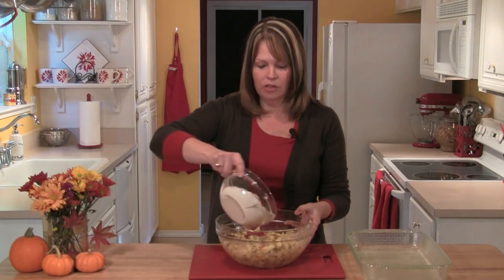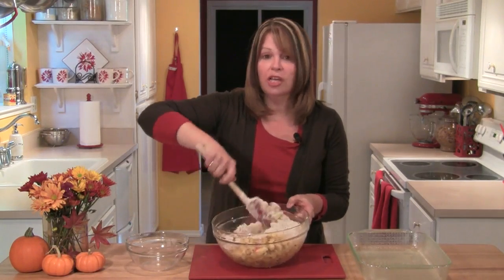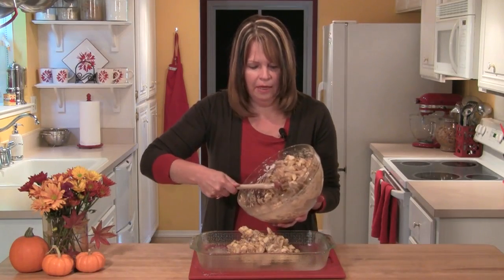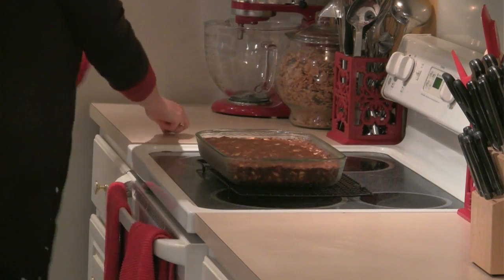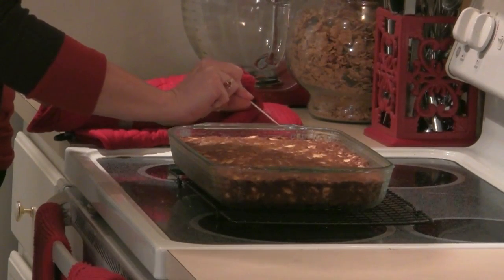It's time to add our dry ingredients into our apples and mix this until it's just combined. I'll place the batter in the pan and use my spatula to press it out to the edges. I've preheated my oven to 350 degrees and I'm going to let this cake bake for about 45 minutes. At that point I'll take a toothpick, place it in the center, and if it comes out clean then I know that the cake is baked through.